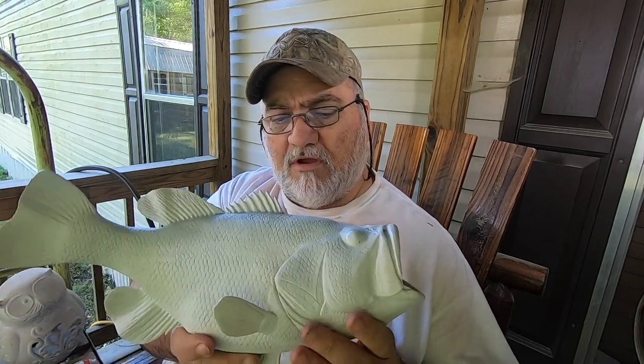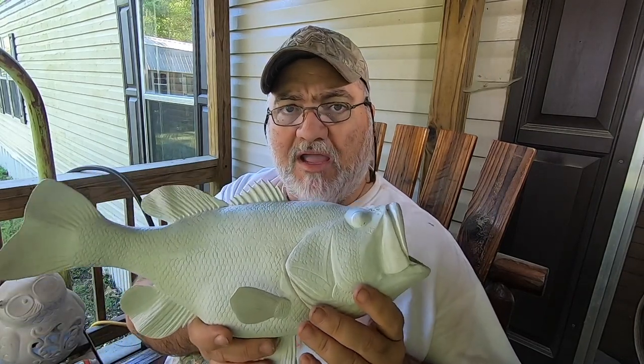I went ahead and broke down and bought a couple bottles of airbrush paint, so I may be able to do a little more detailing with the airbrush, but I'm still going to do some by hand also.